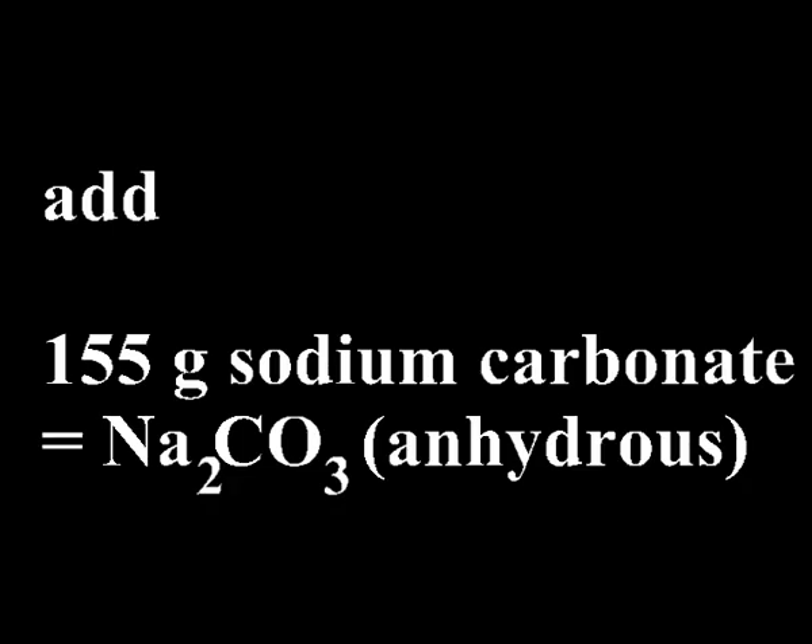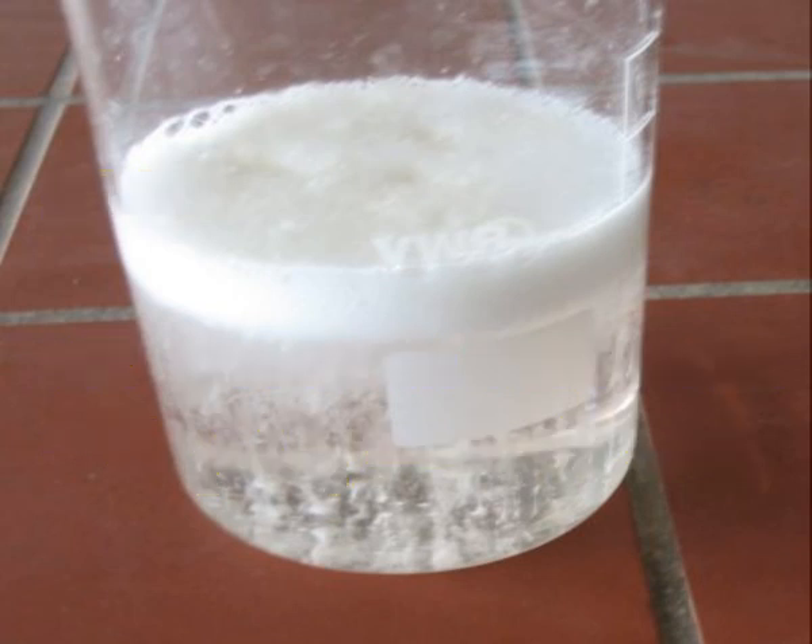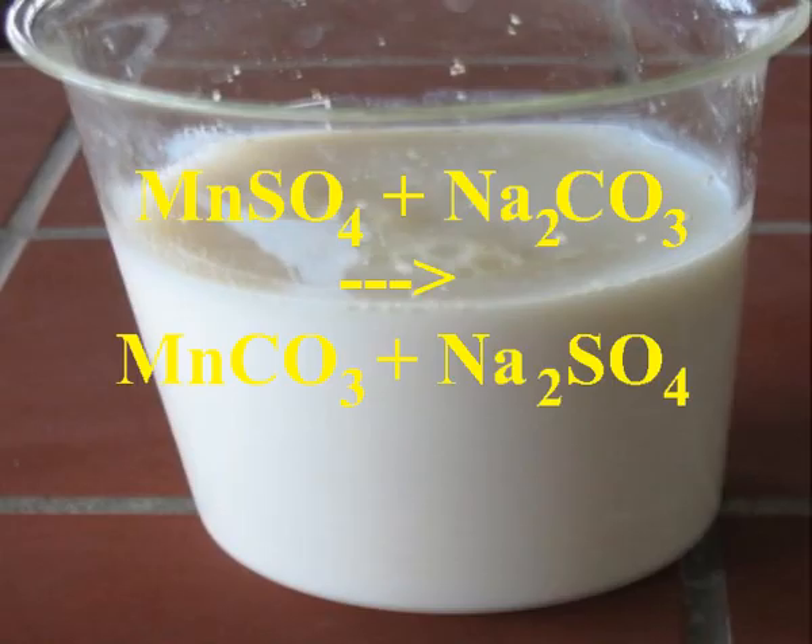Add 155 grams of sodium carbonate slowly under stirring to the filtrate. Make sure that it completely dissolves. First some carbon dioxide is evolved, then you will get a white to beige precipitate of fairly pure manganese carbonate.